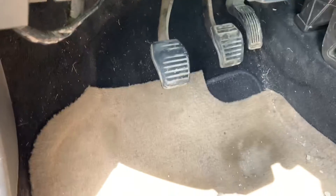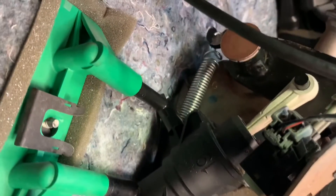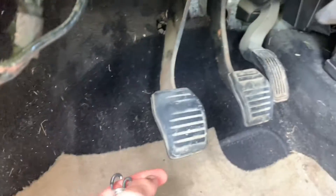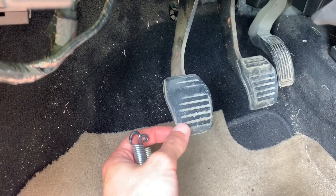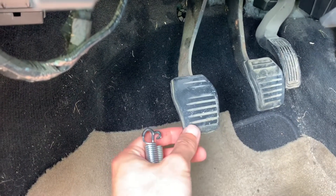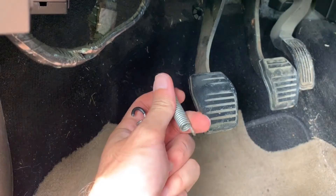We're back working on the clutch pedal return spring. The spring I put on there last night — which I had to kind of fabricate — is not doing the job. I finally got it in there but it doesn't take all the slop out of the pedal. I shouldn't be able to move it like that. This is pretty much how it was before I put the spring on. The original spring was significantly stiffer than the one I put on last night.